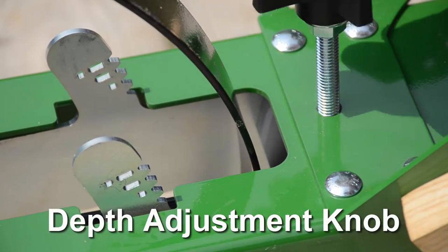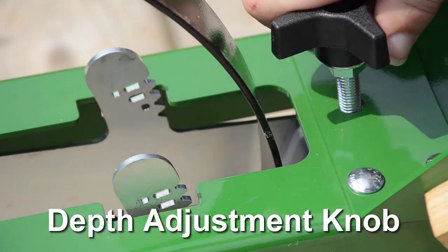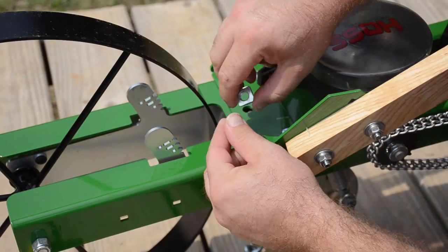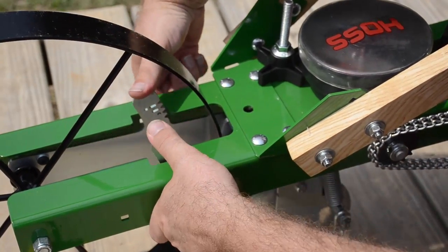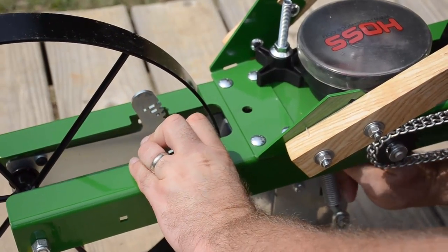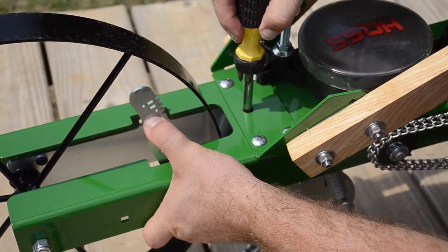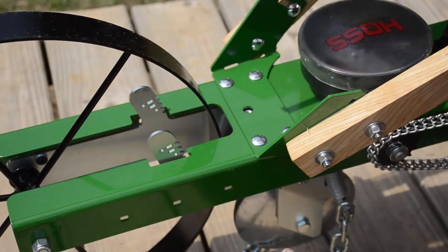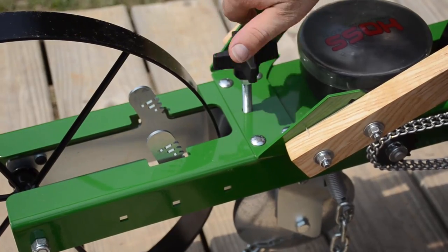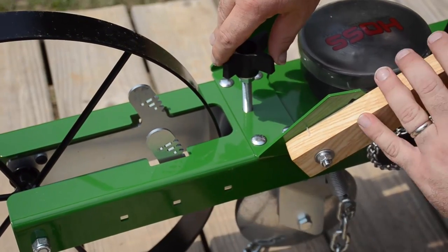Next we need to look at the depth adjustment knob. See how mine wiggles around a lot? In shipment, the nut that goes under it actually fell out. So we're going to push down on the disk assembly and insert the nut back into place, using a screwdriver to fine-tune where it belongs, and then add in the depth adjustment knob. Once it sets into place, everything settles and snaps into place.